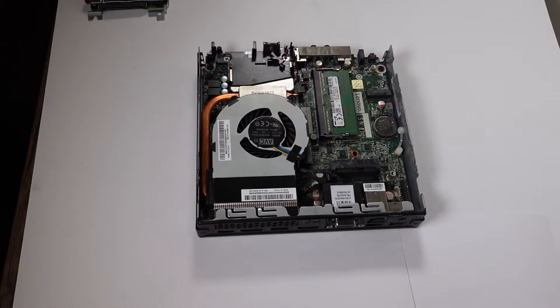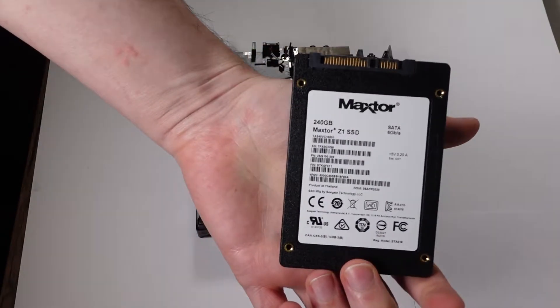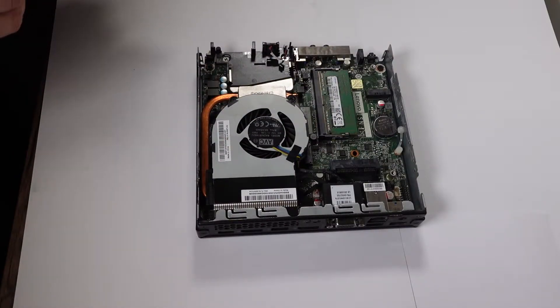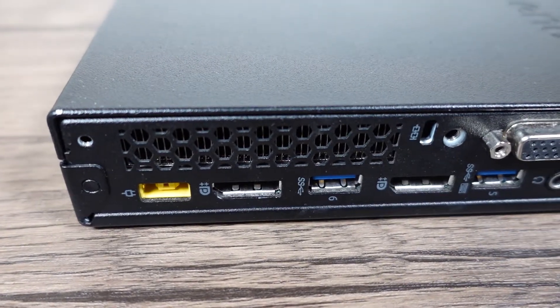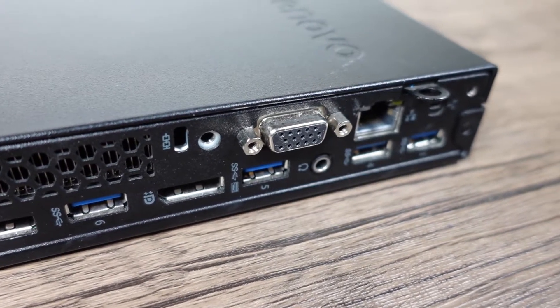We're going to be installing just the cheap Maxstor SSD — nothing too special — 240GB, pretty standard stuff. That's the only upgrade we're doing apart from the RAM. And while I'm here, I'm going to take all this apart and give it a clean up, hopefully to extend the life of this machine.